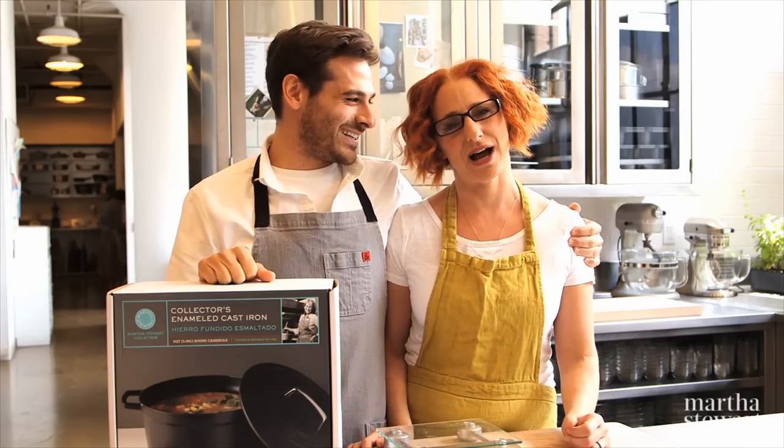Hey everybody, Thomas Joseph here, and as I promised you, today I'm here with my dear friend and my older sister, Sarah Carey. You all know her, and today we're going to be answering your questions.